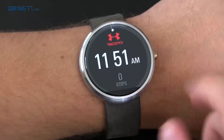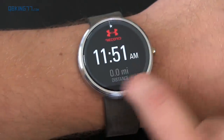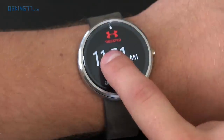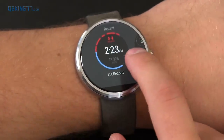Another interactive watch face is the Under Armour one, which gives you fitness information such as miles, steps, and calories burned. There's also a little animation depending on where you press on the watch face, and it changes what information it displays. Overall, that's about it for interactive watch faces as of right now.